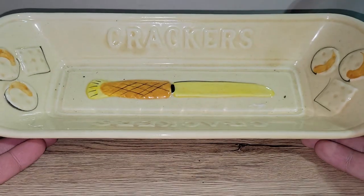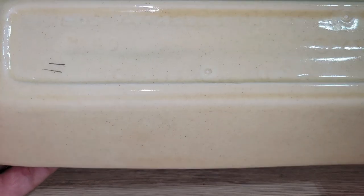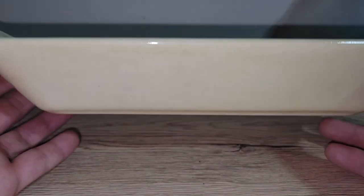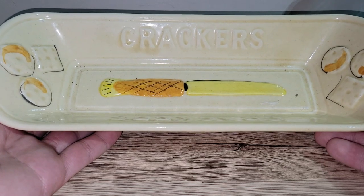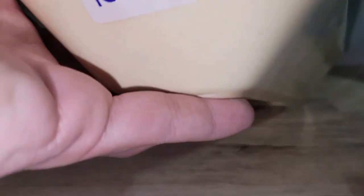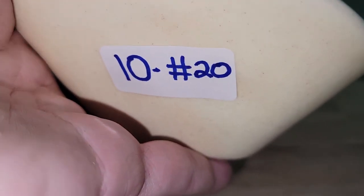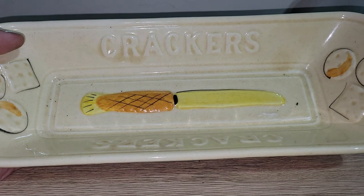Here's a really nice ceramic cracker and cheese basket made by California USA Los Angeles Pottery Company. We all love cheese and crackers — great to serve at parties in spring and summer. No cracks or chips. It can be yours for only ten dollars — number 20.